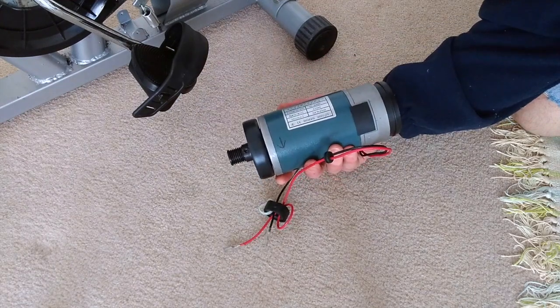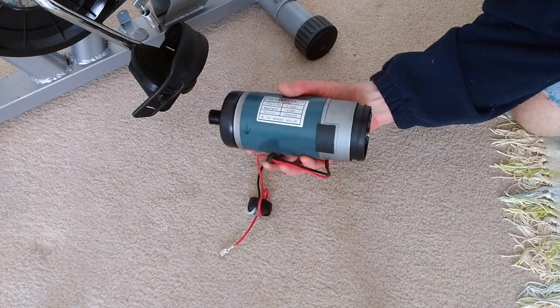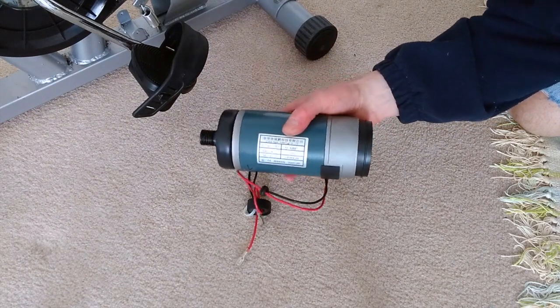It's a bit higher voltage than I would like — 180 volts, which is a lot higher than I'm looking for — but it's also a very high speed motor, so if I turn it slowly I should get a lower voltage out of it.